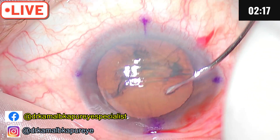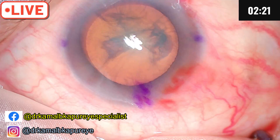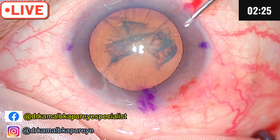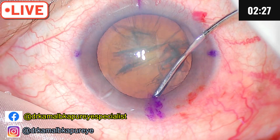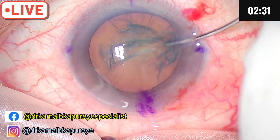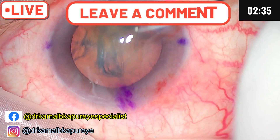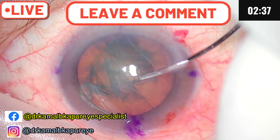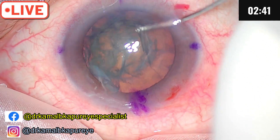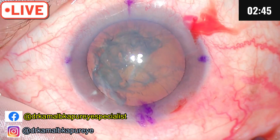The second sign is when the cataract starts rotating — that is also an end sign of good hydro delineation and hydrodissection. We have been able to do hydrodissection successfully; there is some tannous in this patient. You can see the cataract has rotated.